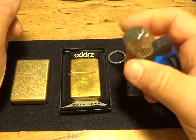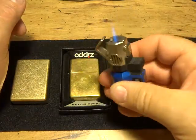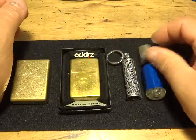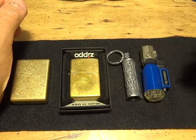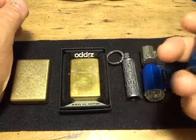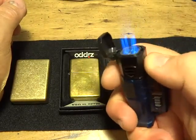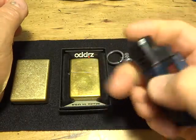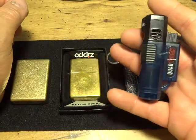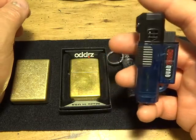Starting with butane — this is a single butane torch lighter, and you can lock it on. In my opinion, this quad torch four-burner lighter is probably the best torch lighter I have. This thing has never failed me. You can find similar ones on eBay for about four or five dollars out of China — excellent lighter.